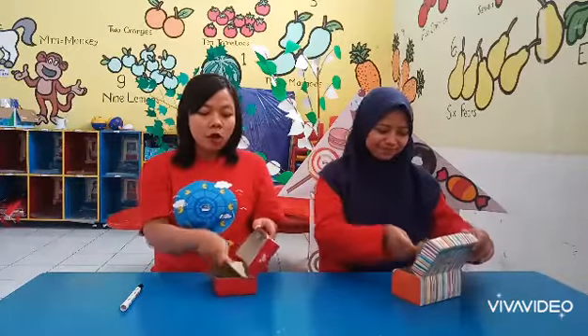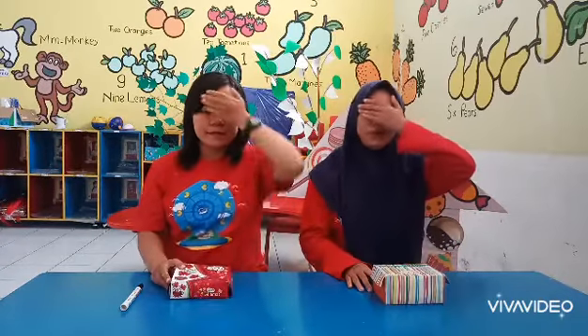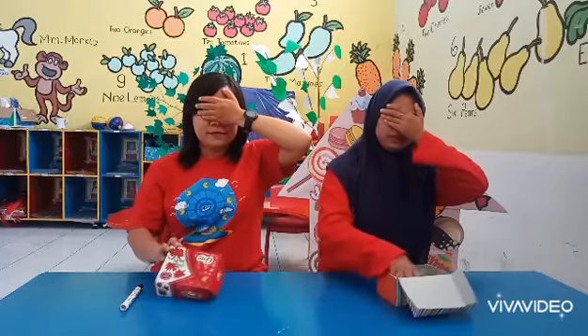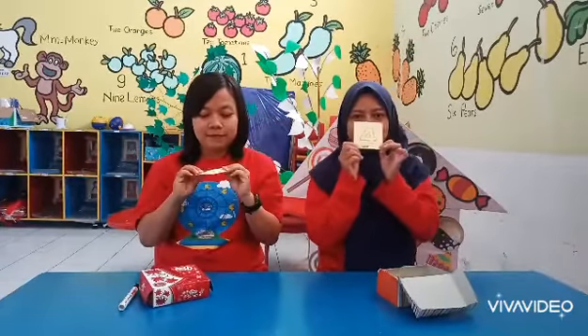After that, please put the number 5 to 4. And please hold your eyes. Open your eyes.